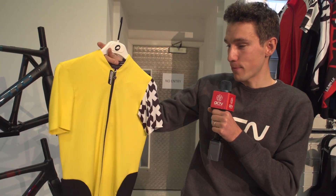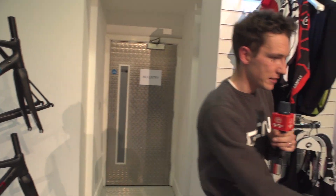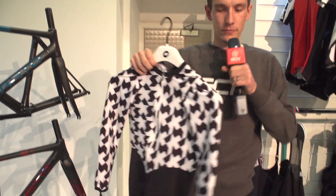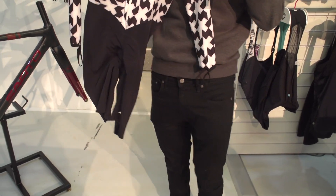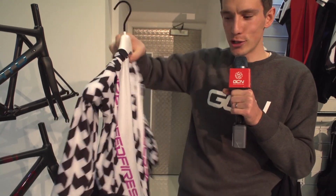We've come over to Assos because they have two new items to check out. Firstly, the SS Equipe jersey — their new aero race jersey, which looks pretty cool. I do love that new pattern they've got going on. And then there's the Speedfire Chrono time trial suit. Probably a little bit on the big side for me — I reckon I'm more of a small — but still, gotta love these new time trial suits.